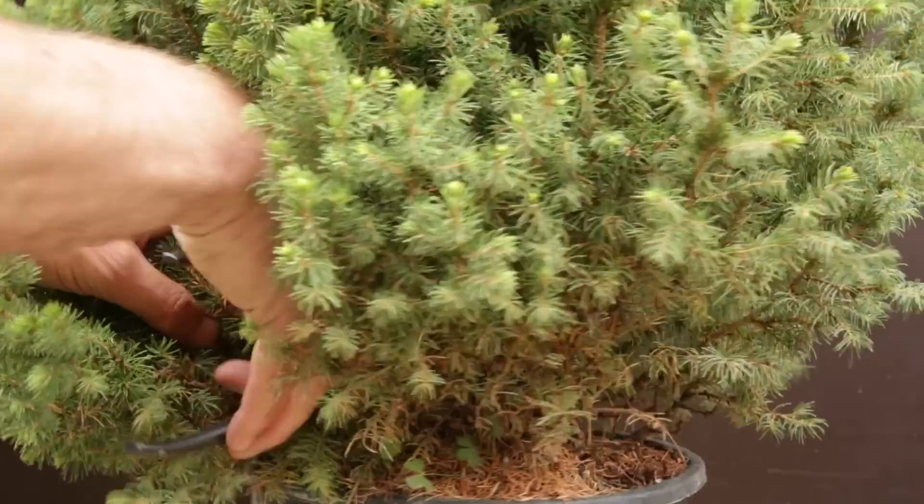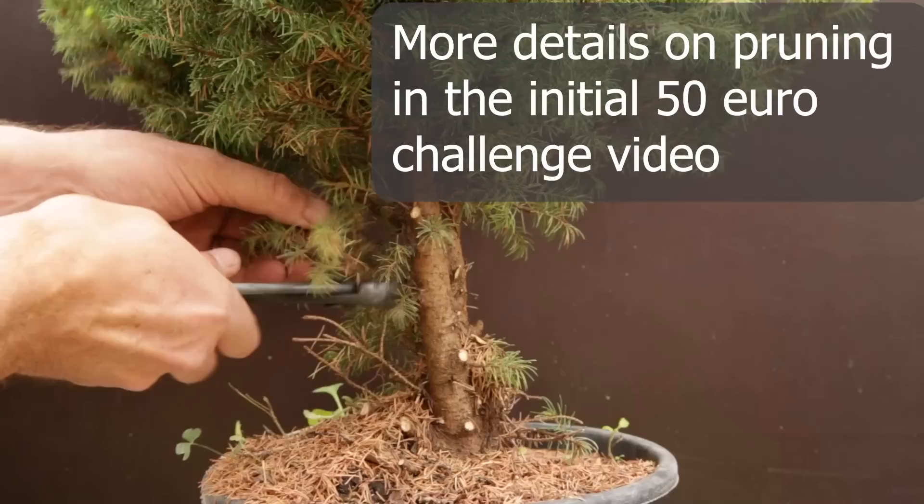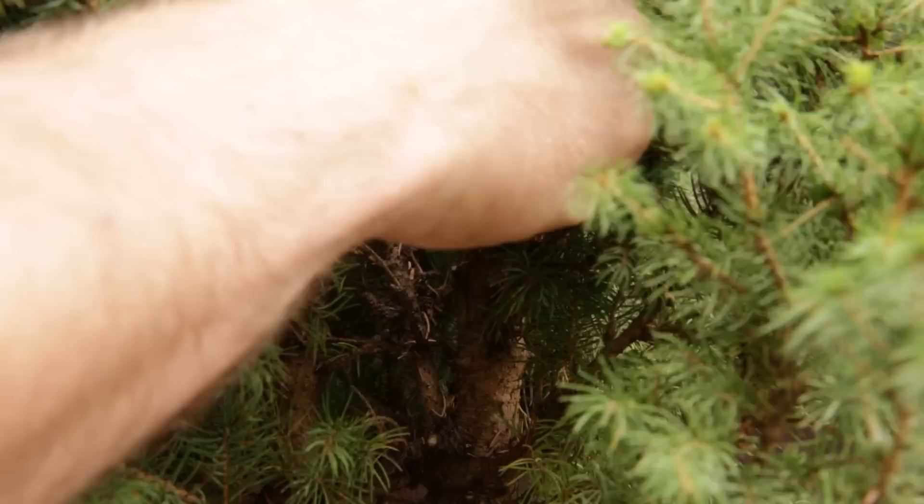Then I'll give you an update at the end of this video. All this inner growth that is just growing between the branches or in the crotches — just take it out. Don't need all this stuff in here.